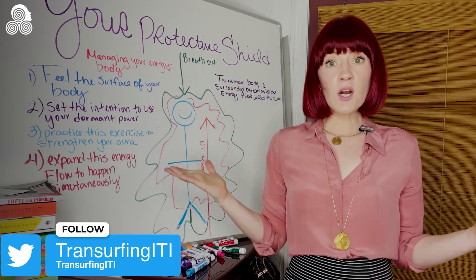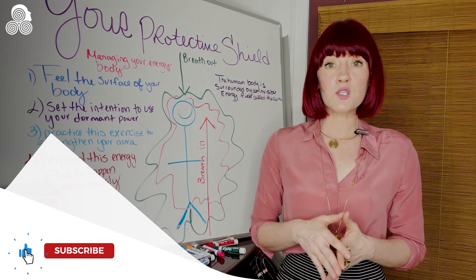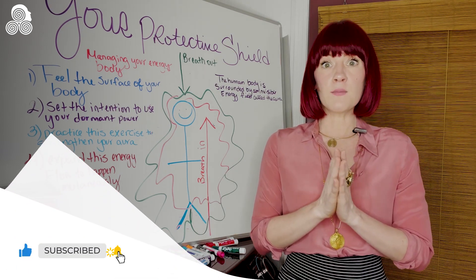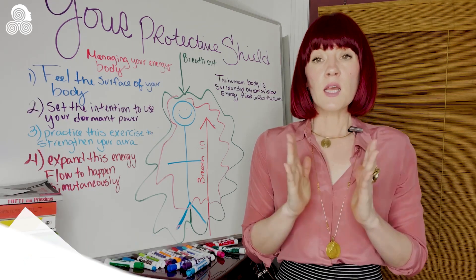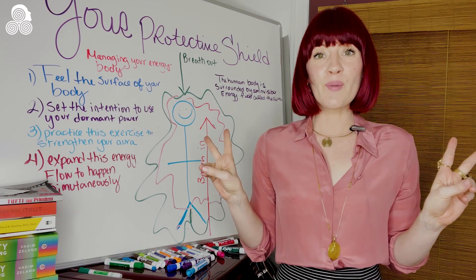And if you haven't tried them, check them out and come back and comment, or let's start a conversation in the Facebook group about the Vadim Zeland Meditations. Thank you so much for watching, everybody. See you tomorrow. Bye, guys!